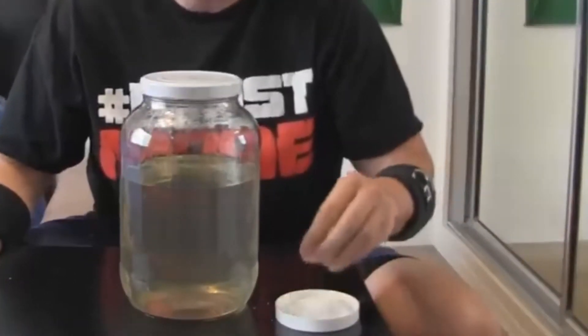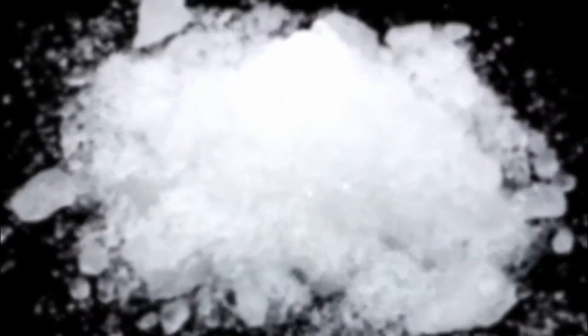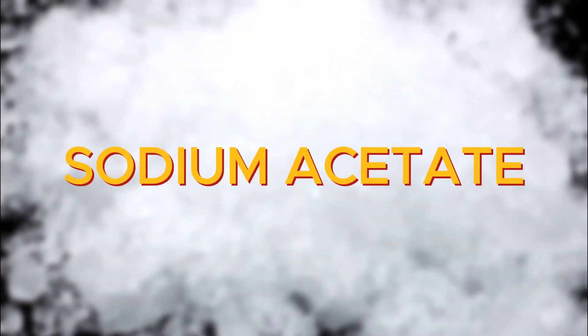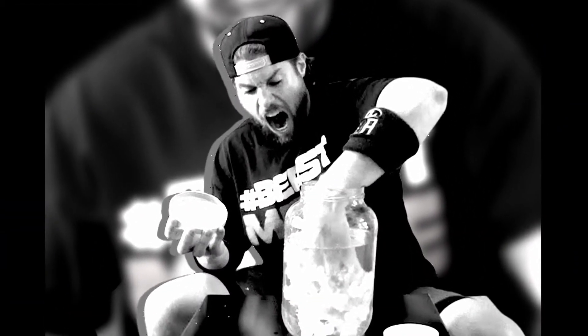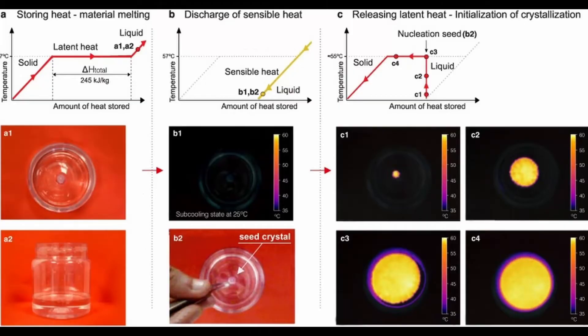If you look closely at the moments before LA Beast sticks his hand in, you can see him dip his fingers into a powder sitting beside the large jar. That powder is sodium acetate, which is the non-hydrated version of the liquid stuff. When he coats his fingertips with the sodium acetate and then dunks his hand into the liquid sodium acetate trihydrate, the crystal disturbs the liquid mixture by providing it with nucleation sites for crystals to grow.